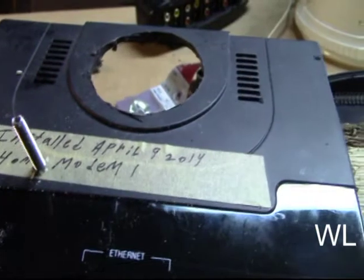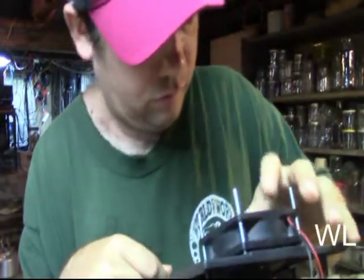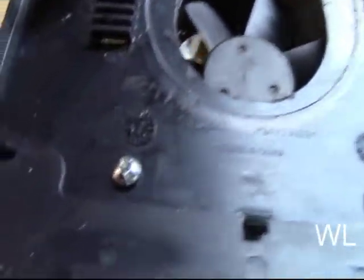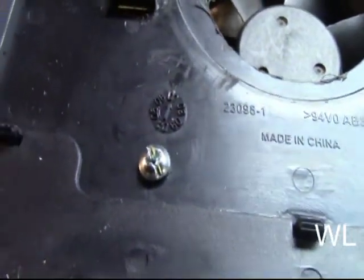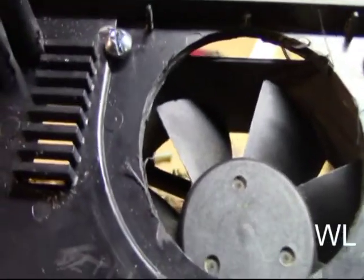These are 12-volt fans for computers. This is what it's going to look like when it's fully completed. Now on the bottom of this, you can see the screw heads are a little bit rounded. Whether you have flat or rounded heads, you're going to have to put either glue or black tape over them so that the circuit board doesn't short out.